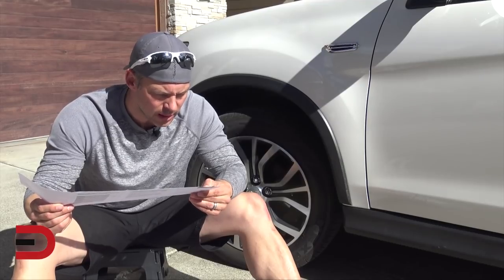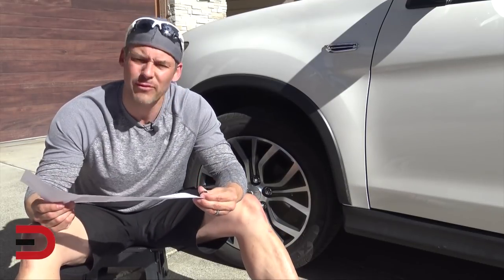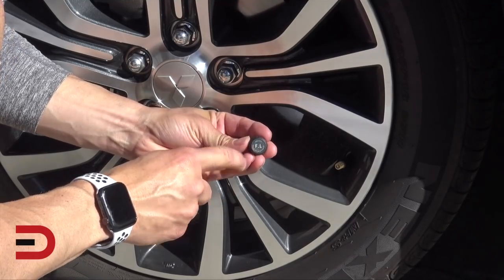I'm going to install these around the vehicle — they're all labeled. You've got front left, front right, rear right, and rear left. This one is the front left; it has FL on it.